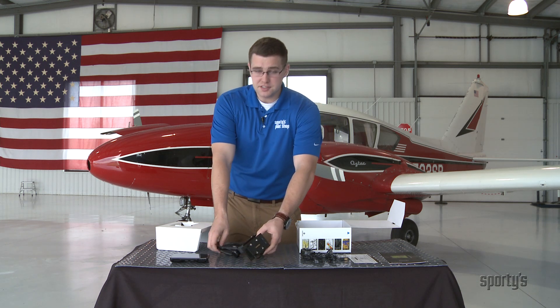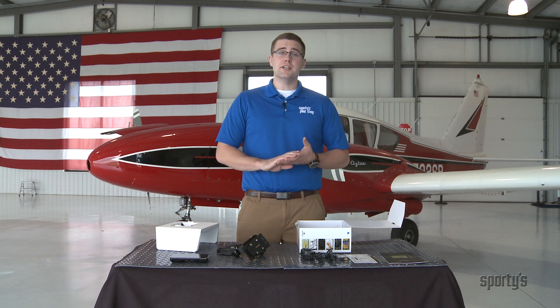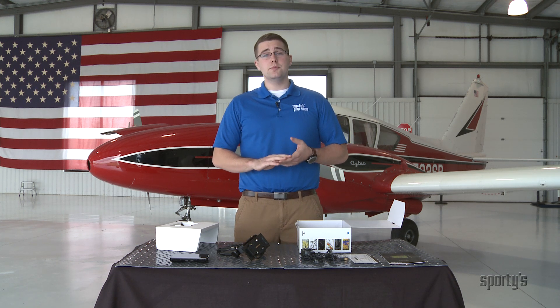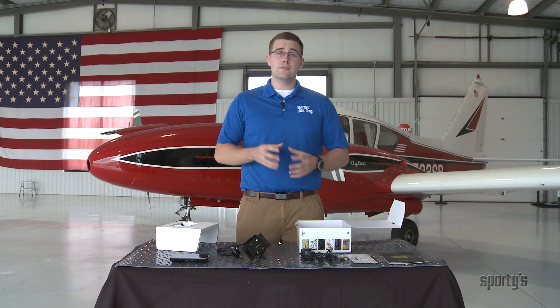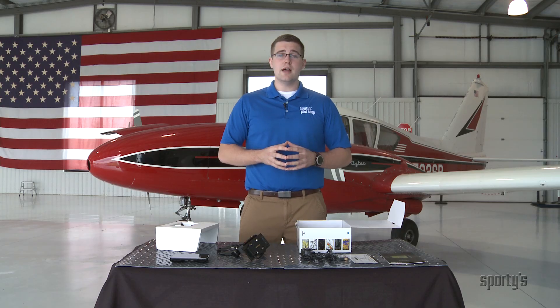So that's everything for our Garmin Aera 660 unboxing video. Thank you guys for watching and for more information please visit sportys.com/pilotshop. Please subscribe to our YouTube channel, like us on Facebook, follow our Twitter feed, and as always blue skies ahead and keep flying.